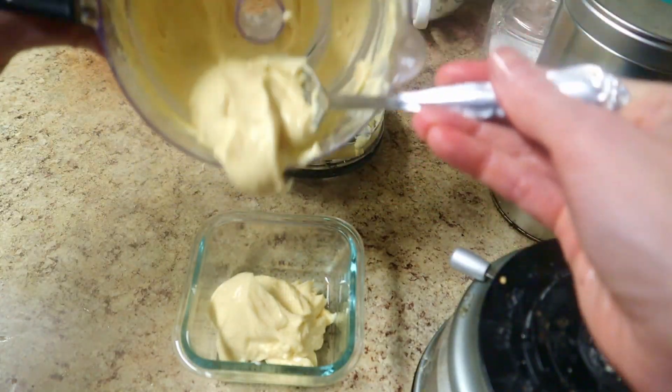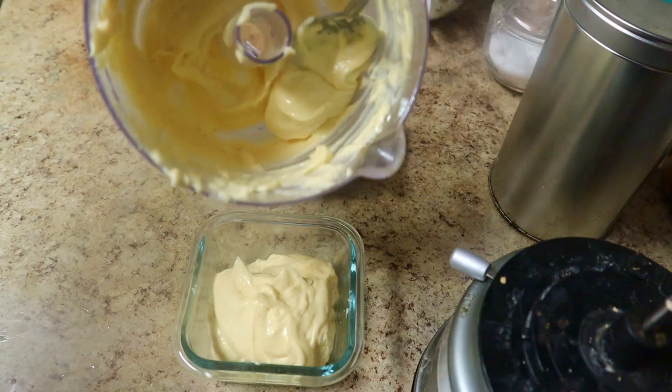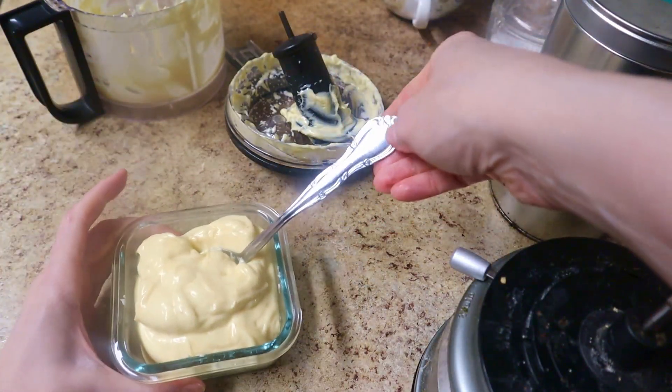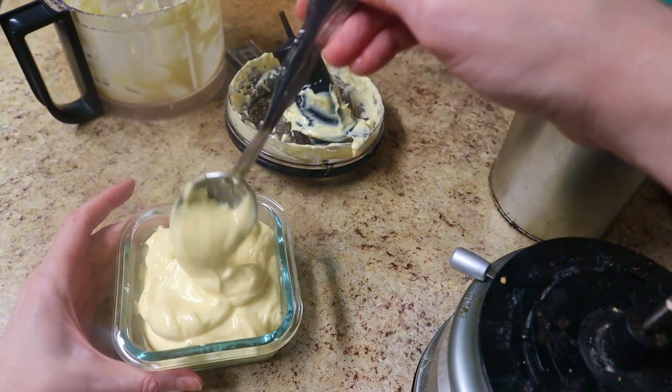Unlike store-bought mayonnaise, this does not keep very long in your fridge — you have to use it within a week. Don't make a giant batch of this in advance and think you can leave it in your fridge for months like store-bought mayonnaise. You've got to use it up quickly. And I used some of mine really quickly to make some deviled eggs.